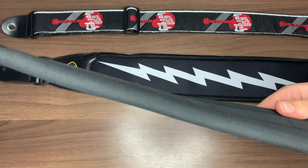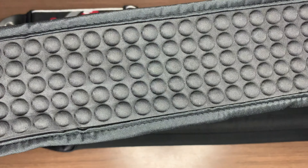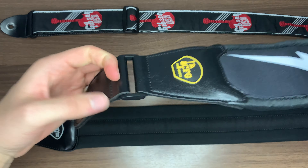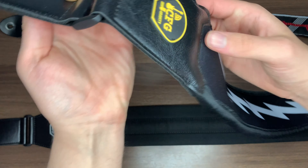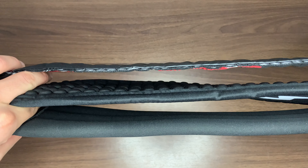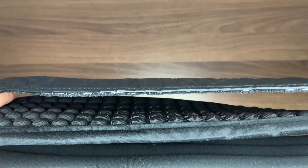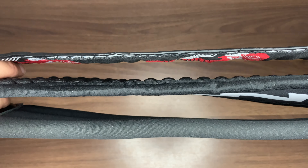I particularly liked how the many pillow studs underneath the strap allow the weight of the guitar to be distributed more evenly over a higher surface area. According to CFG, it allows the instrument to feel up to 50% lighter than with a regular guitar strap, and I can definitely back that up. I like that you can still feel the weight of the guitar, but without the backache.